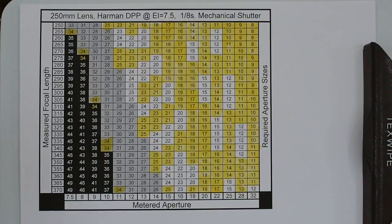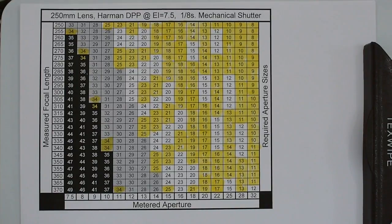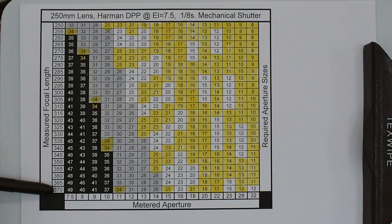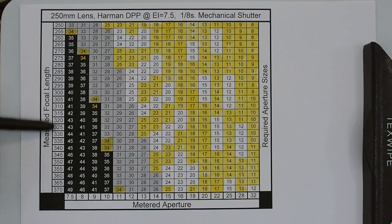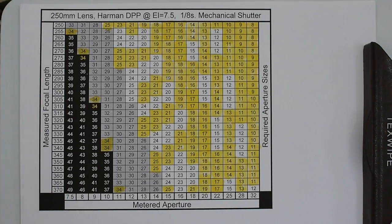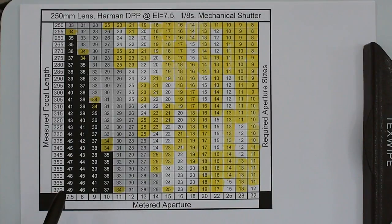What I did was measure all the focal lengths my camera can use: from 250mm, which is the shortest focal length with the lens focused at infinity, all the way to 370mm with the film back pulled as far as it'll go. That's the complete range of focal lengths with the current lens. Then I looked at all the metered aperture focal ratios the meter might suggest, going from f/7.5 up to f/32 — a reasonable range.